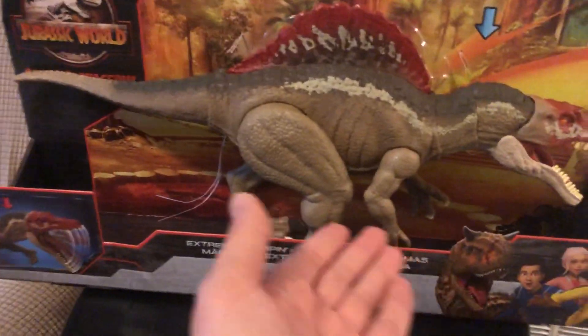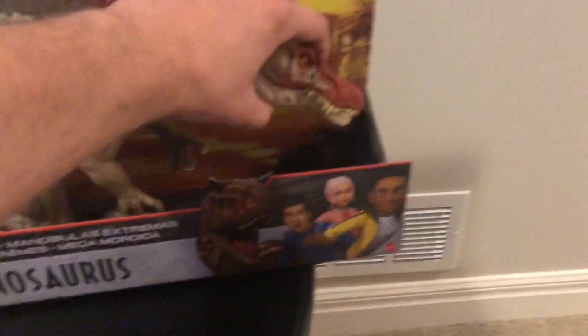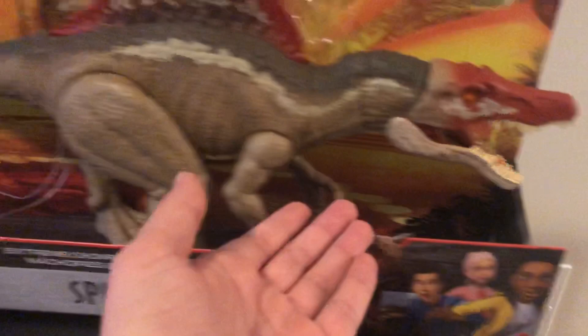This is the Godzilla's new Camp Cretaceous Spinosaurus. It's a repaint of the old sculpt from like 2018, and it looks very nice. It has a very nice paint job.